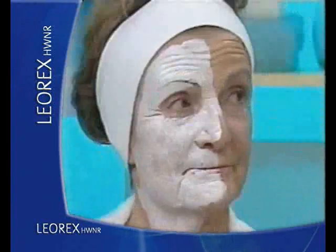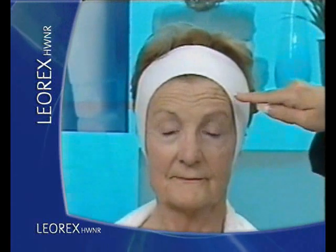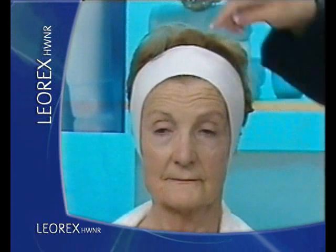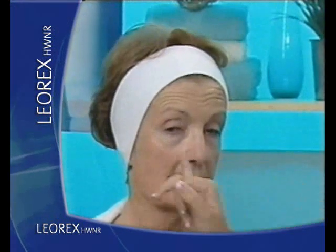Are you excited to see the results? Yes! You can see already — look at the depths of those wrinkles. The depths of the wrinkles here are dramatically reduced on this side. If you notice, if I turn our subject to the side, you can see the wrinkles here, but if we turn to the other side, already that has virtually disappeared. It's amazing.